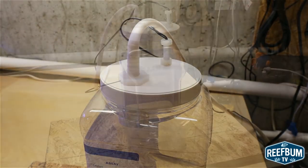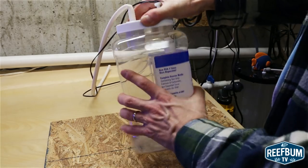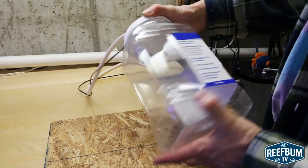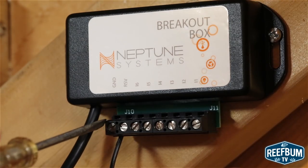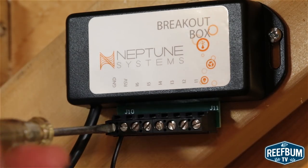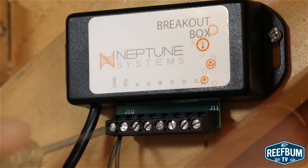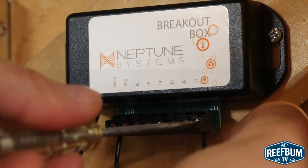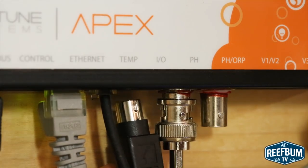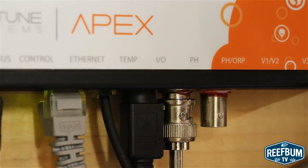And here is the finished product. As you can see, it is simple to unscrew the top to empty the container. Now I am ready to connect the wires to the breakout box. There are two wires, so I connect one — it doesn't matter which one — to the ground terminal, and I connect the other to the switch 1 terminal. I then plug the adapter into the I/O port on my Apex and move on to programming it into the system.